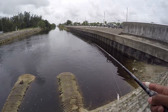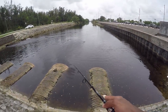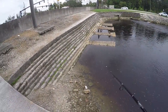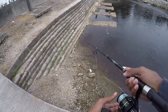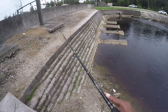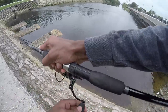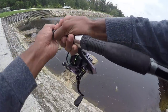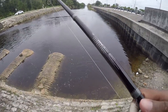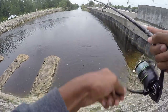Big blow up there. Two nice peacocks right here. That was the little peacock right there — trying to get the big one.